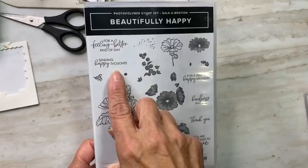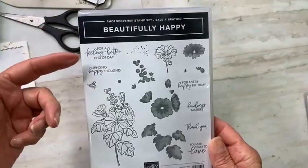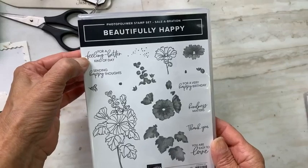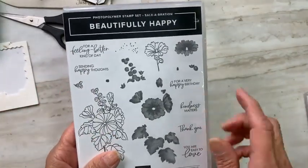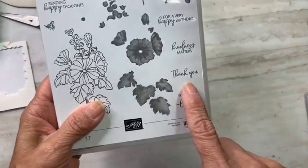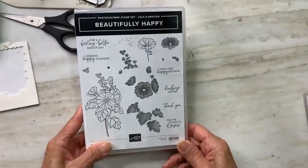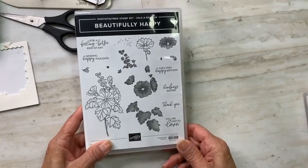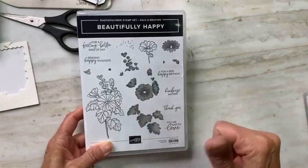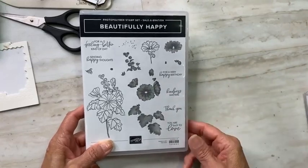What makes it a very nice stamp set is it has both the art and the greetings. There are lots of sentiments with mixed cursive and sans serif fonts — 'for a feel better kind of day,' 'sending happy thoughts,' 'for a very happy birthday,' 'kindness matters,' 'thank you,' 'you are easy to love.' It's a photopolymer stamp set which makes coordinating the coloring super easy — no blends, no watercolor pencils, no watercolor brushes needed.